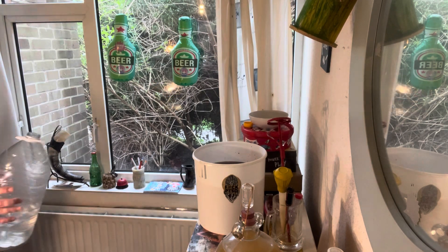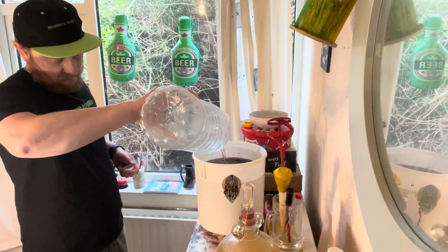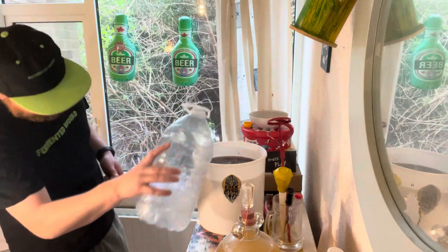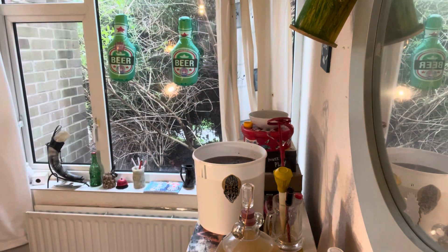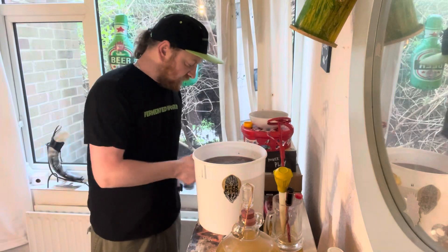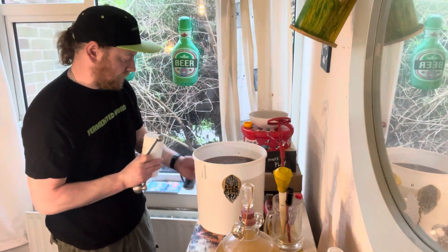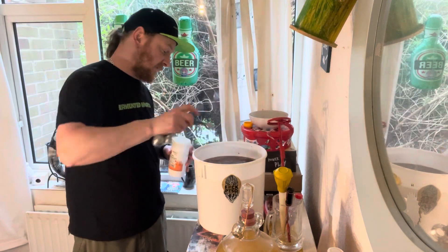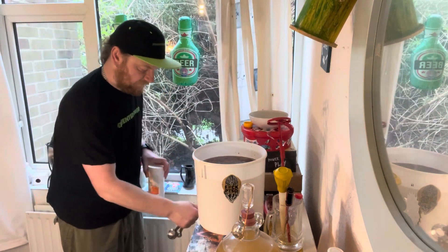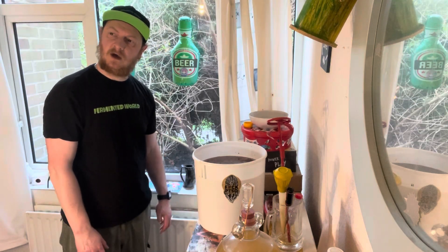There we are, around about the nine liter mark — which is pretty much two gallons. We're going to add some yeast nutrients, which is one teaspoon per gallon. I follow this person on TikTok who I think is actually a meadery because they're doing really big batches.